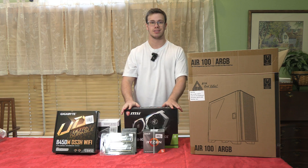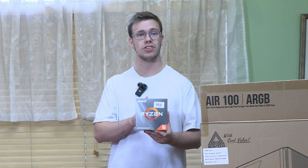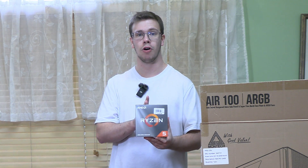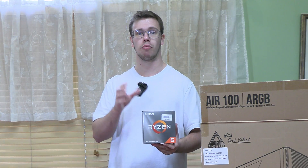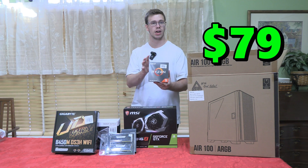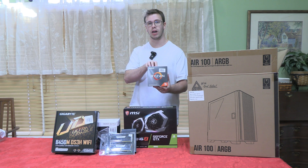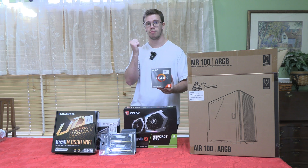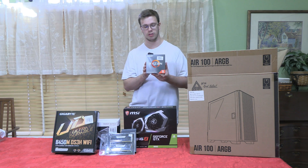For our CPU we went with the Ryzen 5 4500 — a six-core, 12-thread CPU with a base clock of 3.6 GHz and a boost clock of 4.1 GHz. It's priced at $79 on Amazon, though we got it for $75 at Micro Center — only a five dollar difference, but it's a very good CPU for this build.